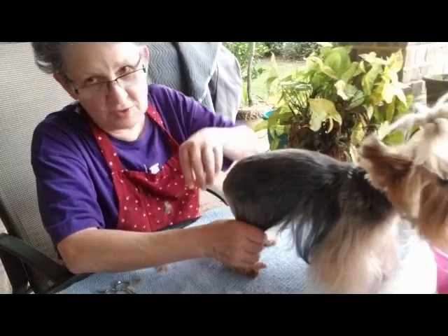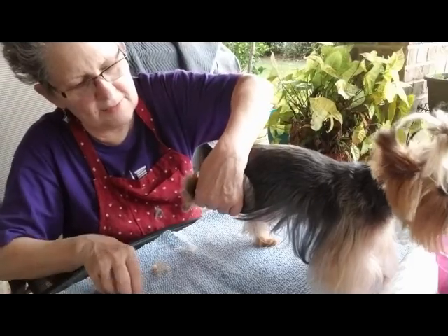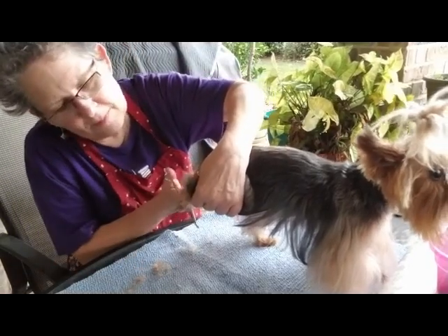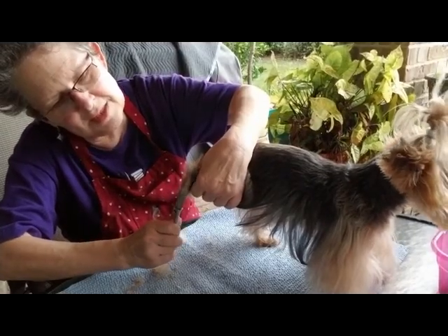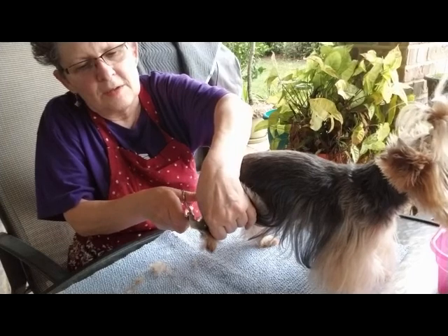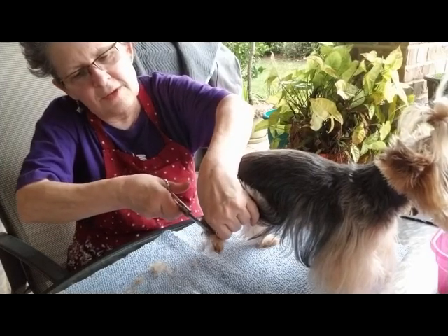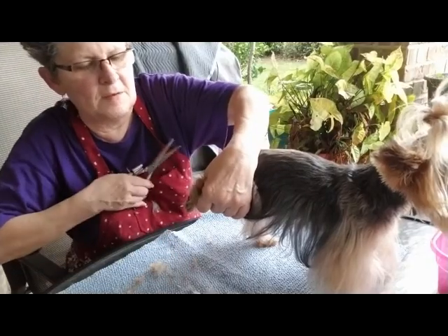After I've brushed all their hair out, I brush them all the way down, hold their foot up, and I trim around the front of their feet, come up the sides, trim all the excess hair that's hanging out, and come up this side.